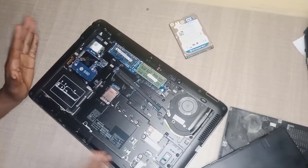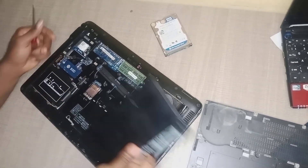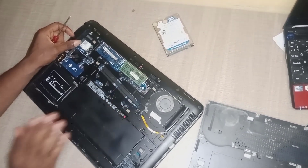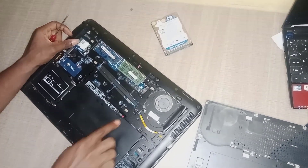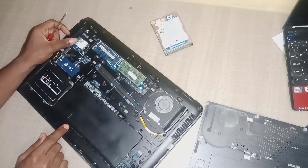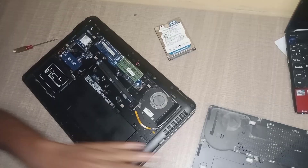Next thing for you to do is to insert your battery back and you are done. Make sure you lock it with the clip.